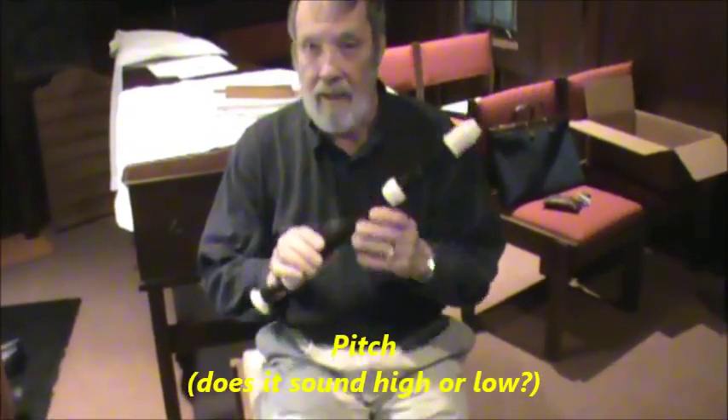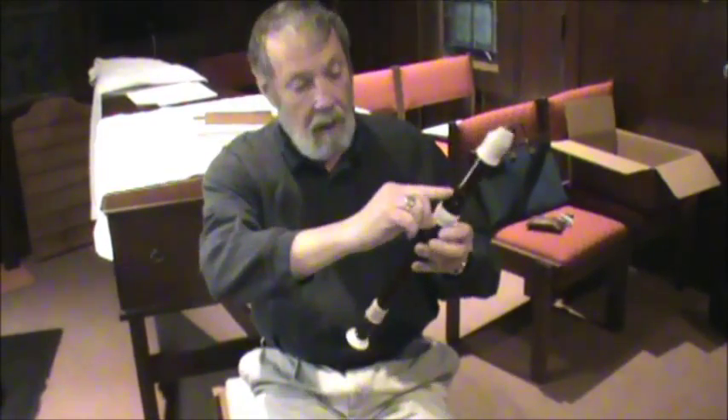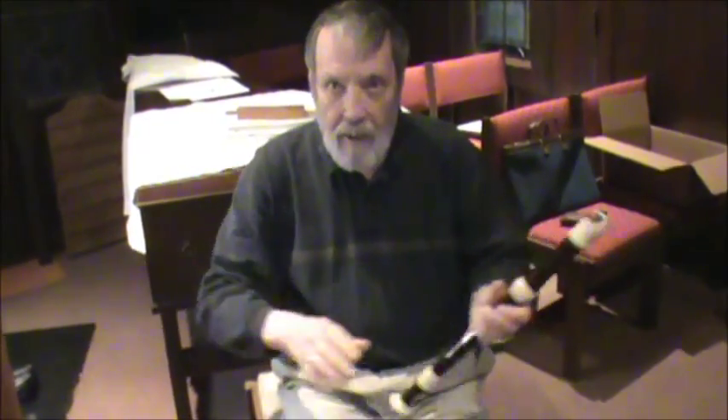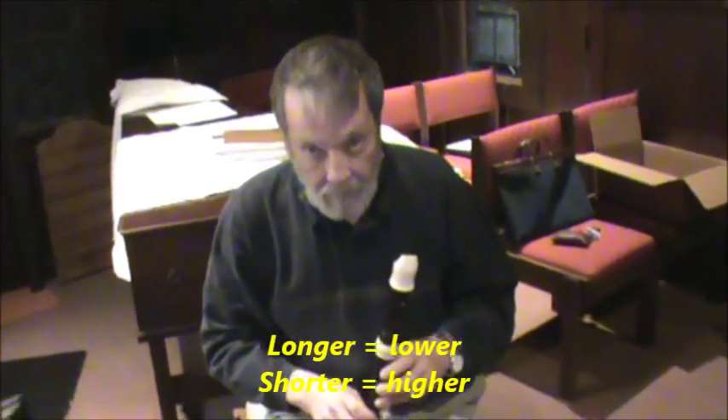We can change the pitch of that whistle — whether it's high or low — by changing the length of the air column. Right now the air column is about this long, and on a recorder you change that by covering up these holes. Now the air column is that long, which makes it lower and lower. Like any other musical instrument — a vibrating string, a vibrating column of air, a vibrating piece of metal, wood, or a drum — the longer the vibration, the lower the sound. The longer the tube or air column, the lower the pitch.